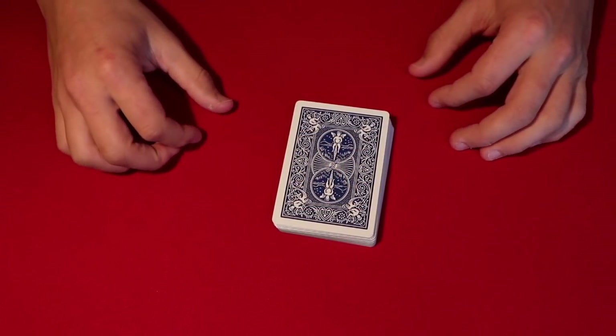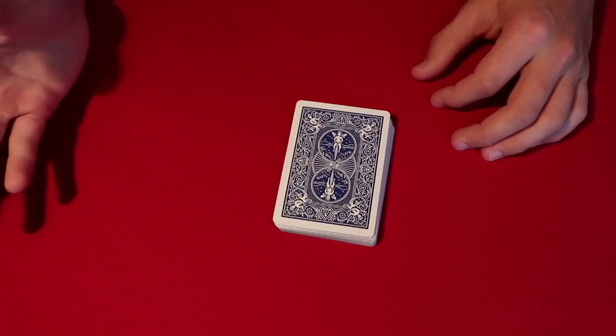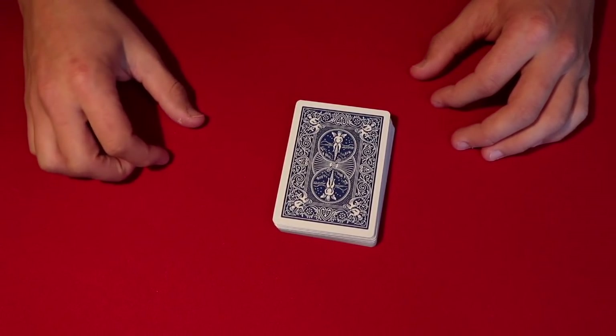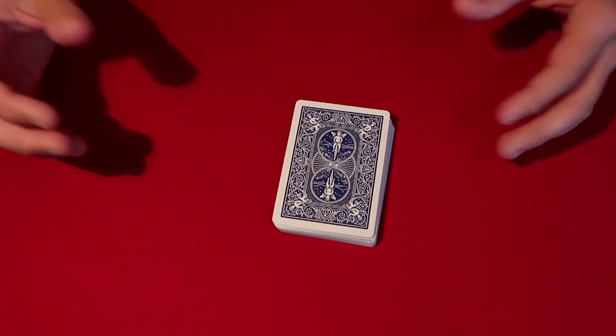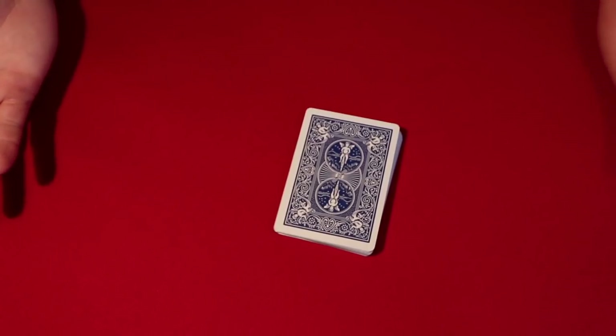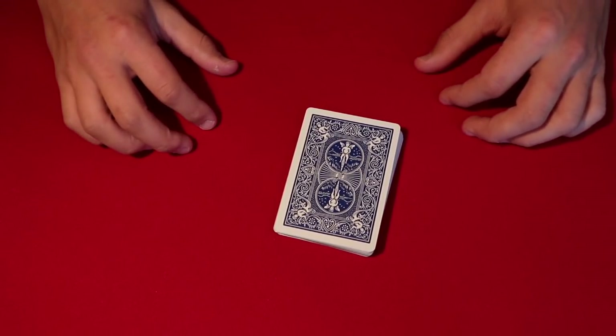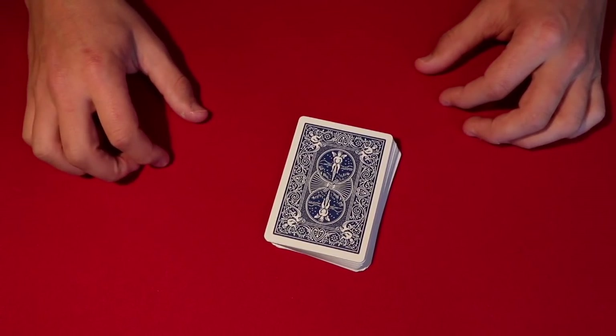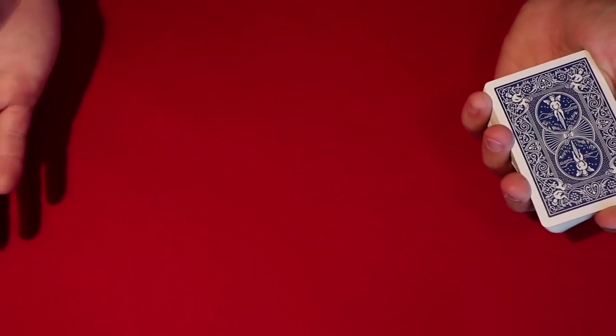Today I'm going to be showing you a very cool card trick that you can do using any deck of cards anywhere you're at. It's especially great for the holidays when you're out and about. Let's say you go over to your aunt's house or grandma's house and they have a deck of cards — this is a really easy trick you can pick up in two seconds.